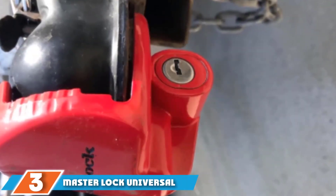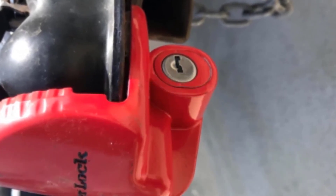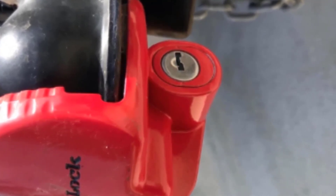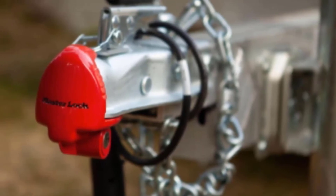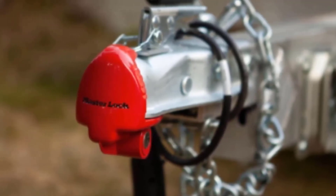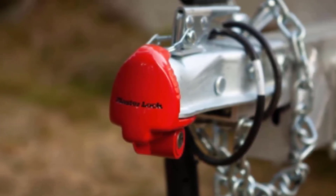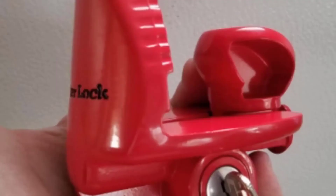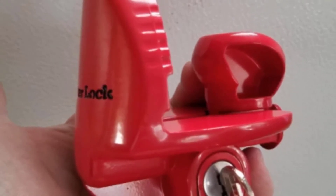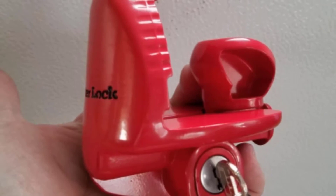Moving on to number 3 with the Master Lock Universal Size. This universal coupler lock is designed to fit any type of trailer hitch easily and securely — that includes all 1-7/8-inch, 2-inch, and 2-5/16-inch trailer couplers. Plus, its bright red finish makes it stand out, deterring thieves from getting near your cargo. Another benefit is the lock is corrosion-resistant against rust, so leaving it out in the elements won't harm its locking mechanism. One feature we found particularly beneficial is the advanced locking mechanism included inside the coupler. Master Lock fits the universal trailer lock with a detailed design that resists raking and prying from tools and other equipment. This also means it can only be opened by the set of keys included with the lock.